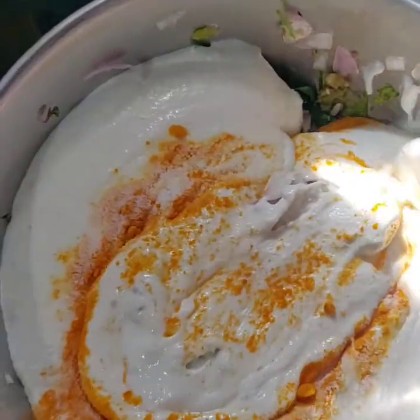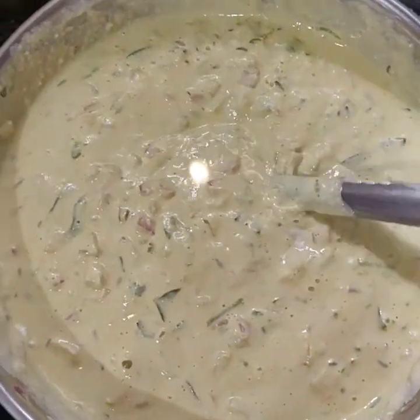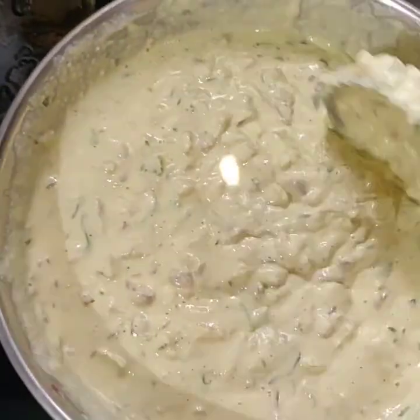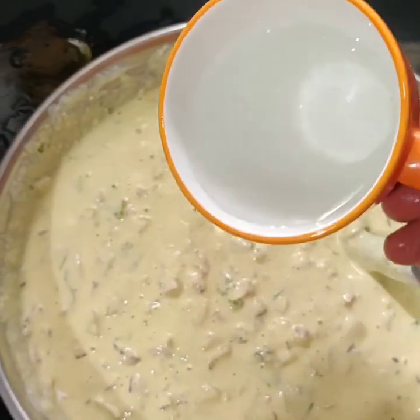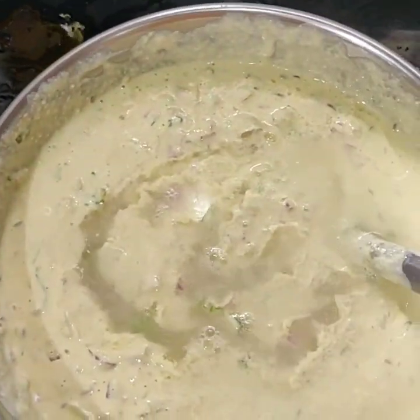We will make it a bit spicy in the pan. We will mix the flour together. We are going to use a cup of water. We are going to use a jar to get the right consistency.